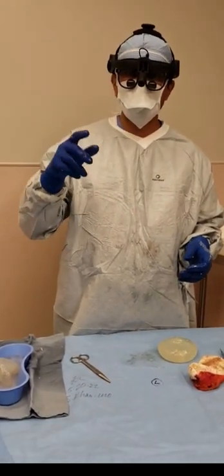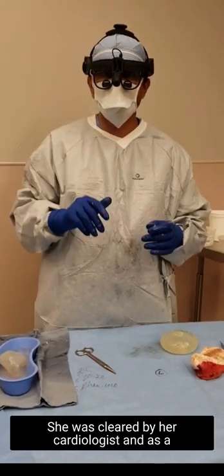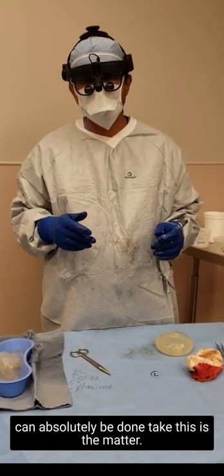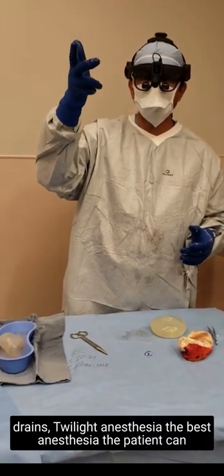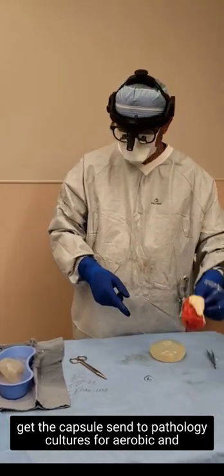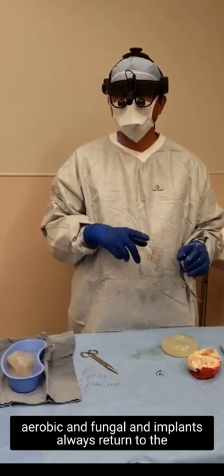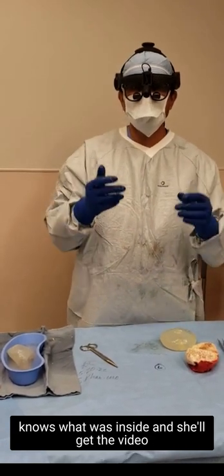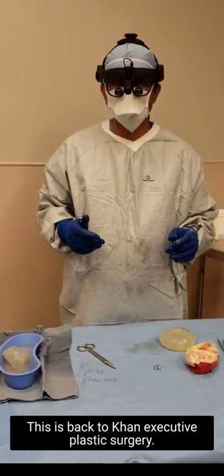She did not have any compromise — she's actually going to go back on her Plavix tonight. She was cleared by her cardiologist, and as a result it was done at the hospital, and the surgery can absolutely be done safely. No lift, no drains, twilight anesthesia — the best anesthesia the patient can get. The capsule sent to pathology, cultures for aerobic, anaerobic, and fungal, and implants always returned to the patient — even this ruptured one — so that the patient knows what was inside. She'll get the video as well. This is back to khan, exactly classic surgery. Thank you.